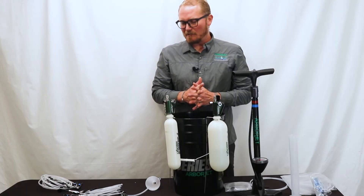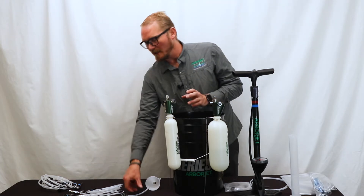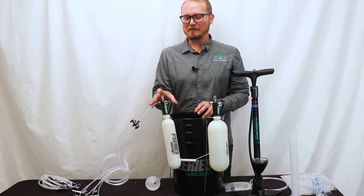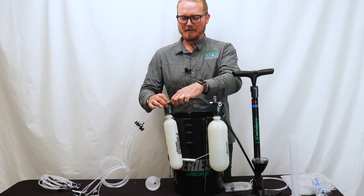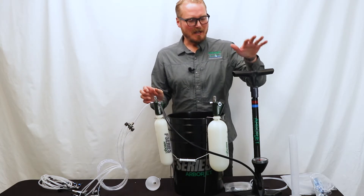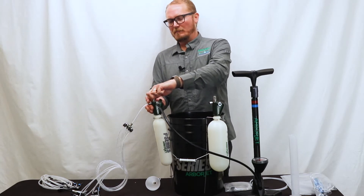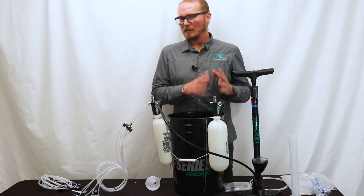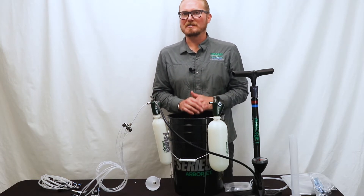For tree injection, once you have all your injection sites set, all your IV equipment into the tree, and your IV manifold connected to the bottle, what you do is put your medicament in the bottle, connect your bike pump, and make sure your fill port is closed. Then bring it up to about 30 pounds of pressure, open up the valve on the top, let that lighter pressure go to the tree, and make sure you don't have any leaks in any of the tubing, valves, or around your plugs. Make sure everything is seated well, then you can bring the kit up to full pressure which is about 120 pounds.